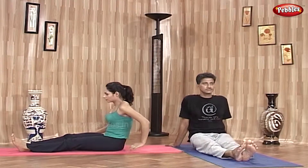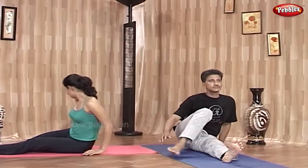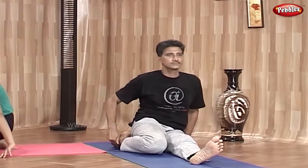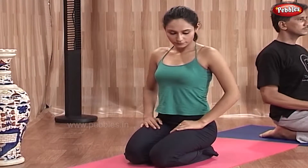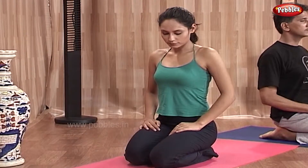Keep both feet on the ground and sit on both heels. Keep both hands on the thighs. Keep your eyes closed and breathe normally. Sit like this for as long as possible. This asana should be done for at least 5 minutes. But in the beginning, you can sit for as long as you can.